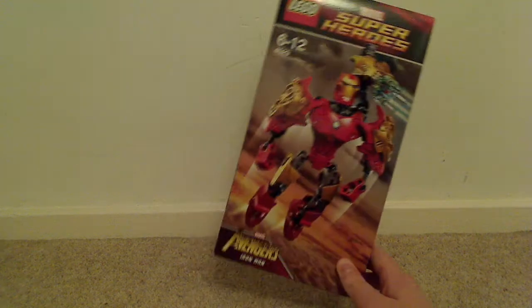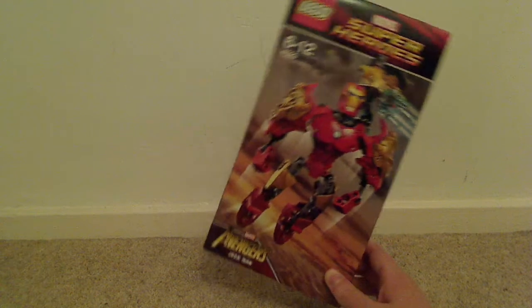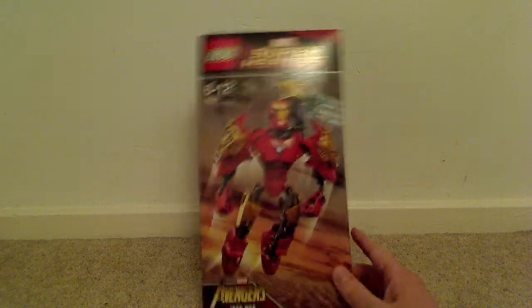Hello guys, today we've got Iron Man from the LEGO Super Heroes Marvel line for our store review.